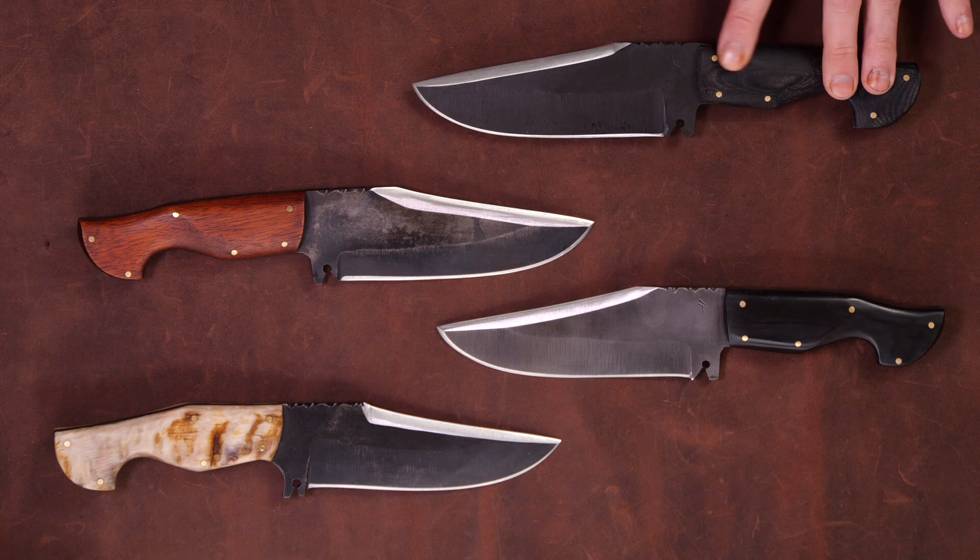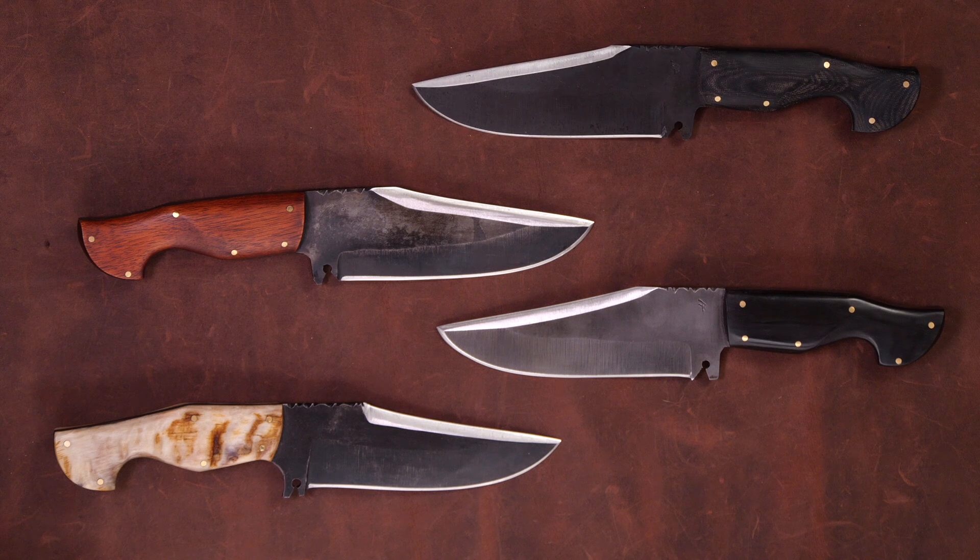The price point for these right now is pretty decent — they're all $300 or under, which isn't bad considering some of the big brand knife makers out there like Montana Knife Company or Half Face Blades. I wanted to make something that was really eye-catching, unique, but also functional.